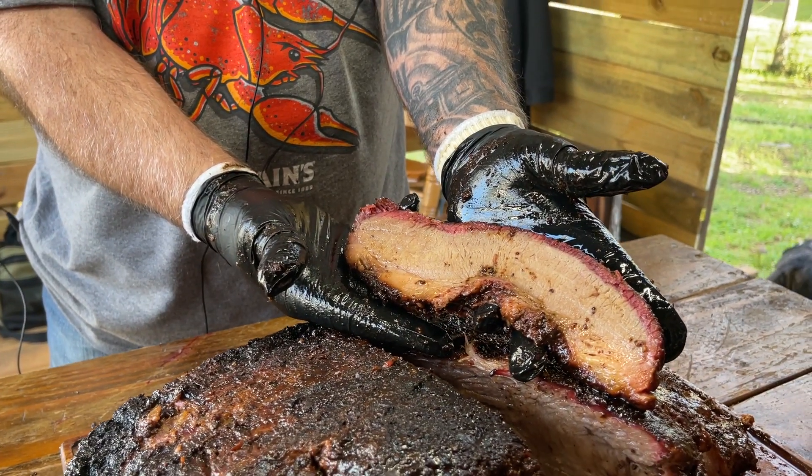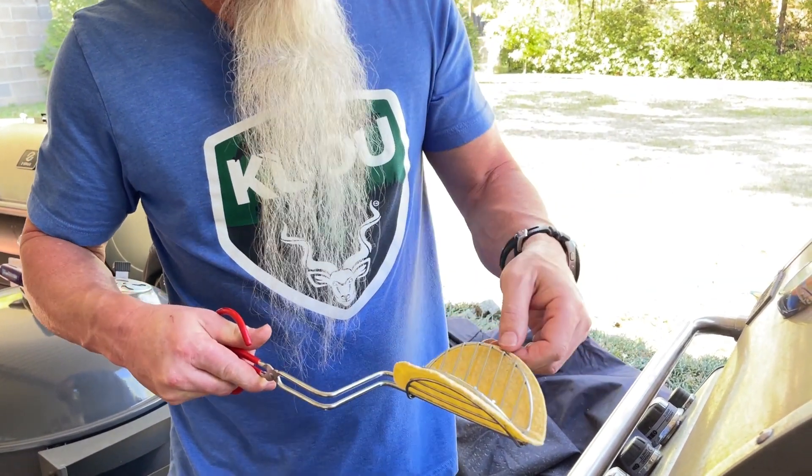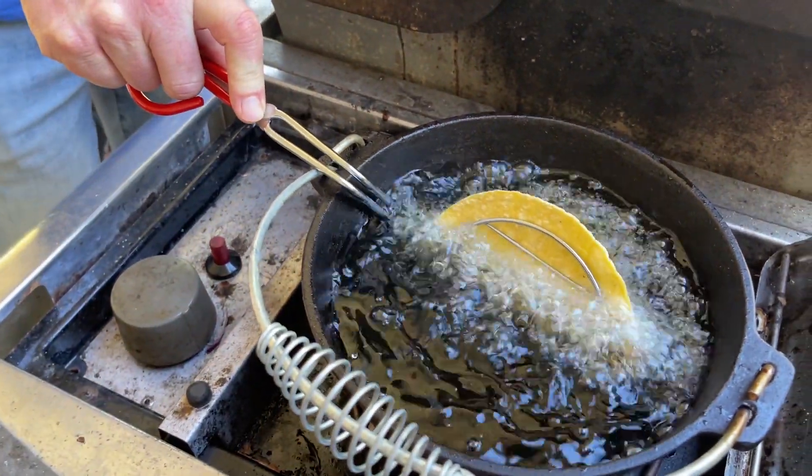I'm using leftover brisket for these tacos from a cook that I did over at Russ Jones's house — Russ Jones from Smokey Ribs. I'll leave a link below. Basically, I'm going to be using some corn tortillas. These are the soft kind, but I'm going to fry them up using my little tool here. I've never used this before, so I'm going to give it a try. My oil is not very deep so I'm going to have to do like half of it and half of it.